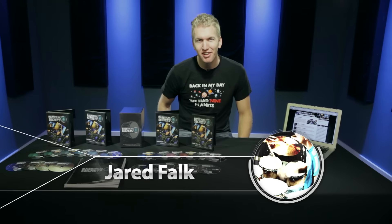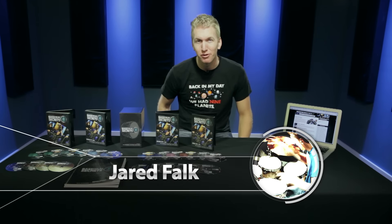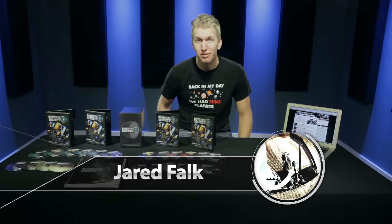Hello YouTube, I'm Jared Falk and today I'm here with a special announcement. And that announcement is The Bass Room Secrets 2.0 has finally been launched.